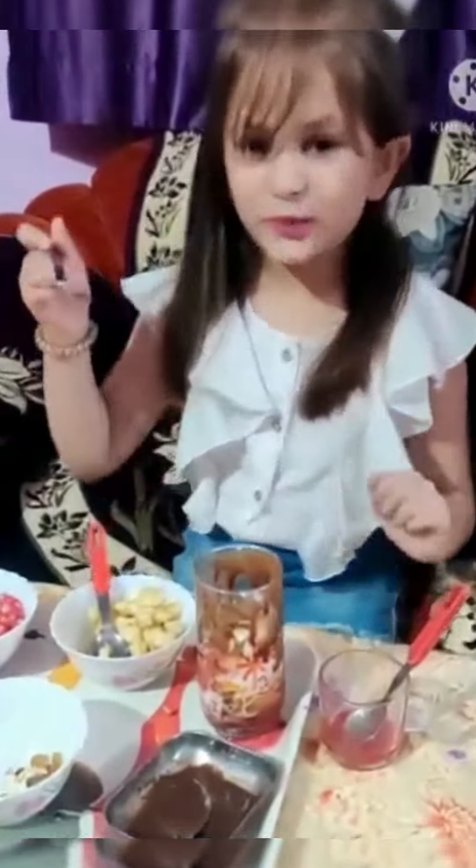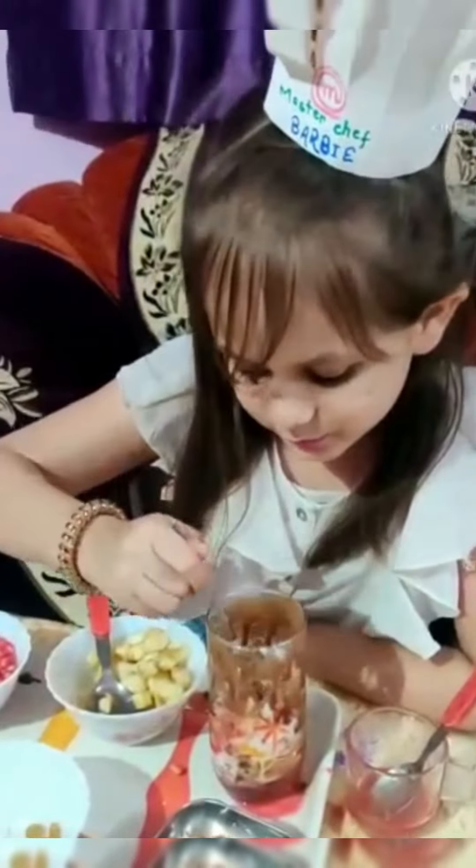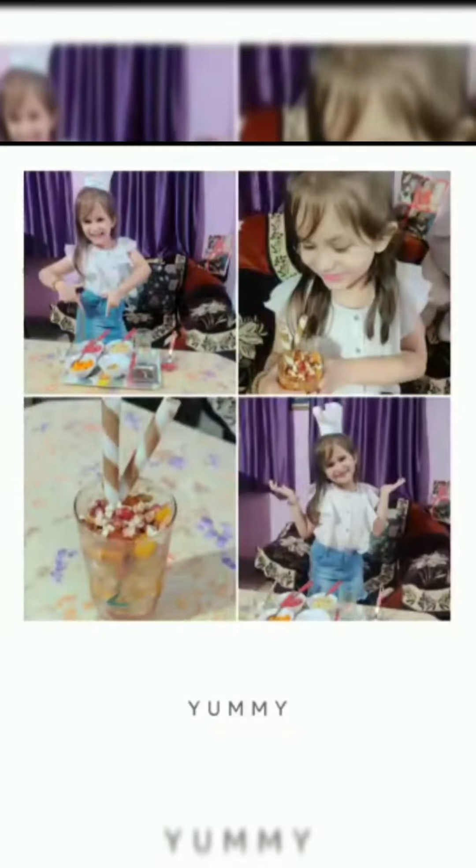This is ready now. Yummy yummy, big yummy!